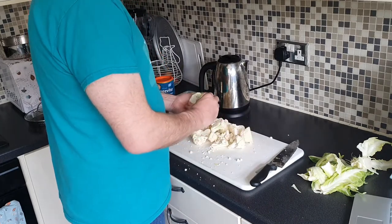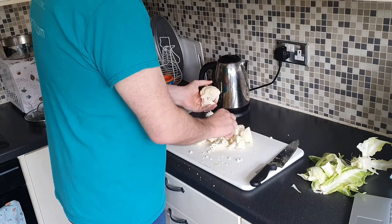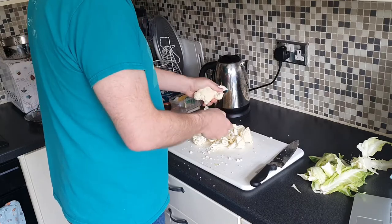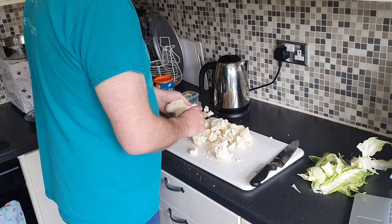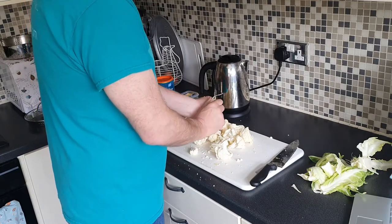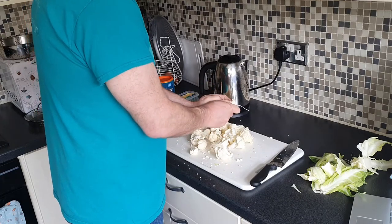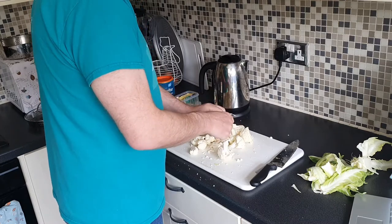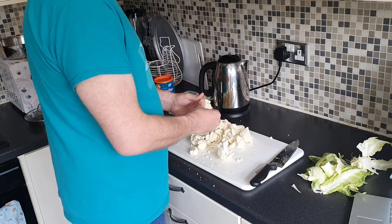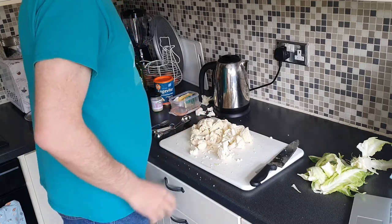Expect all the fun that normally comes along with these videos with my wife telling me what to do! For me, cauliflower is by far the best vegetable for its versatility. Nutrient-wise, you're probably still talking broccoli really, but as far as what you can do with cauliflower — swapping rice with cauliflower rice — this is a great alternative instead of mashed potatoes in your food.